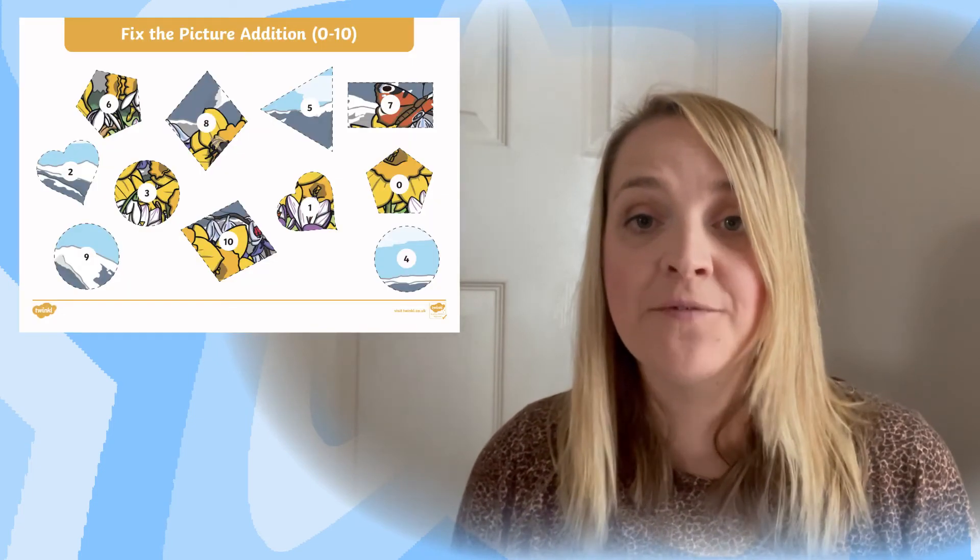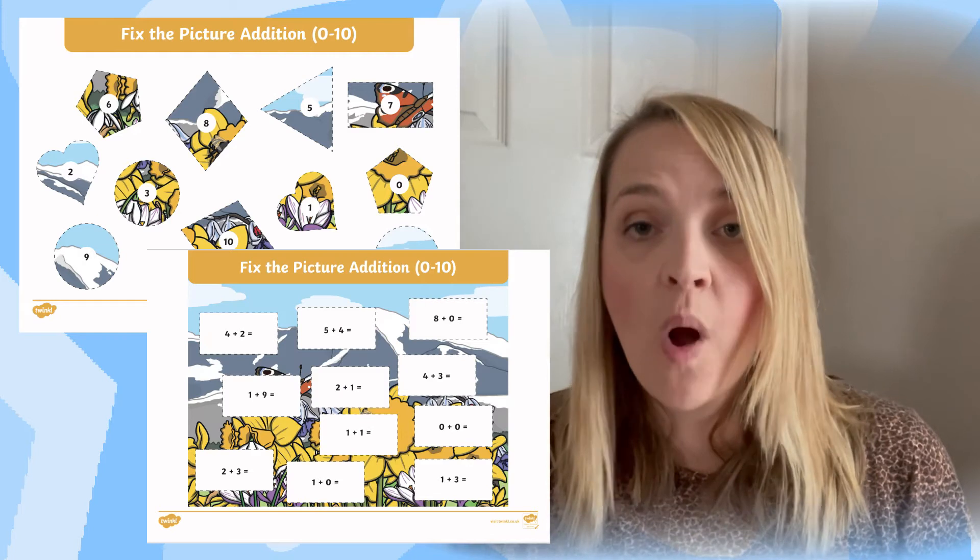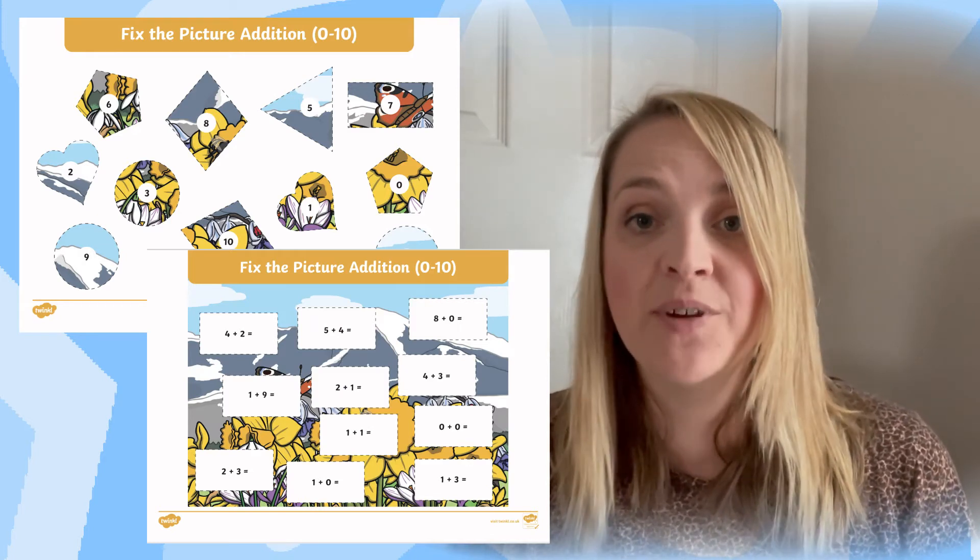You will also find that each picture scene has two different ability levels: one with a mix of different shapes and one page with the same type of shapes.